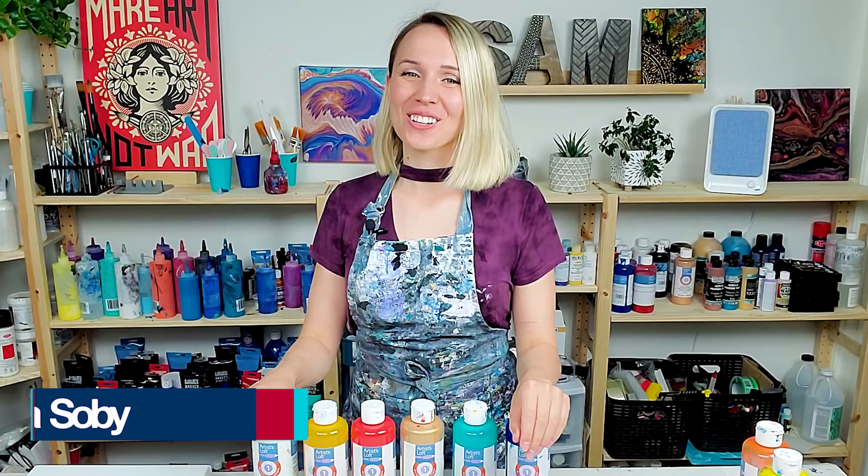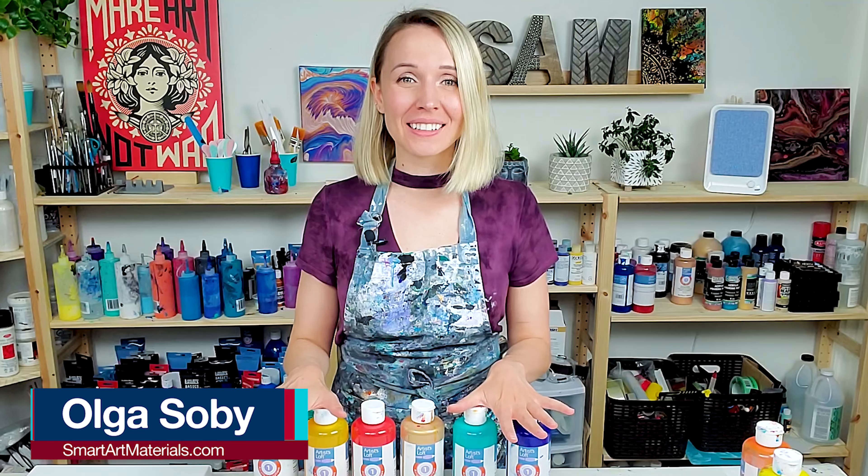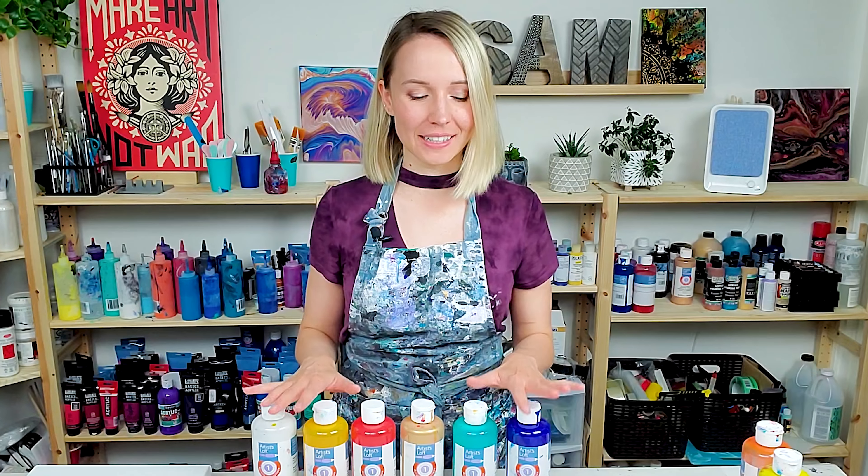Hello, my creative friends! Olga Sobi here, and you know which technique I haven't done for a while? It's a swipe, and today I totally feel like doing it.